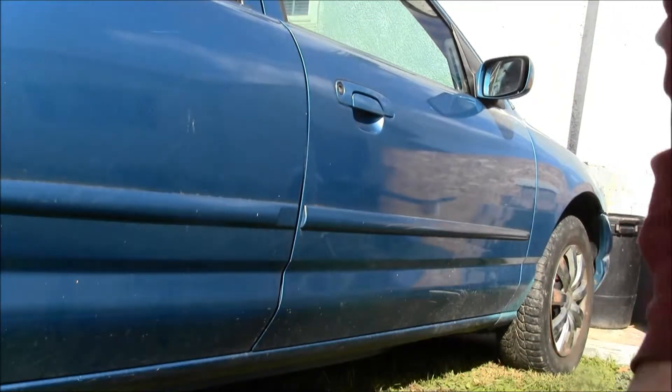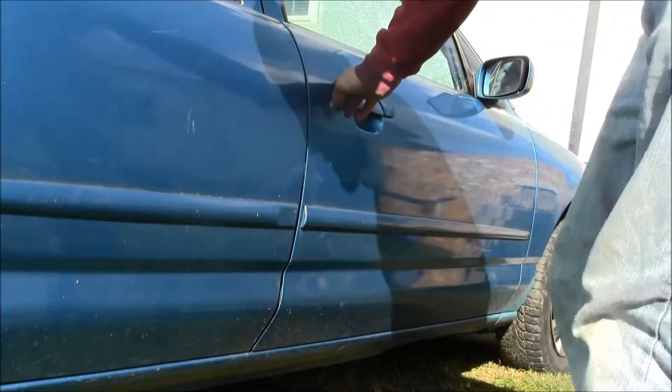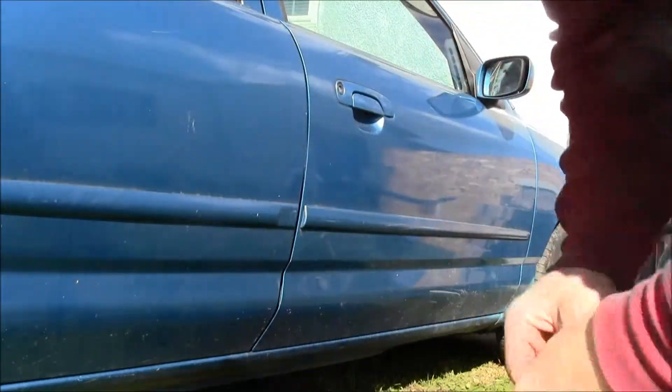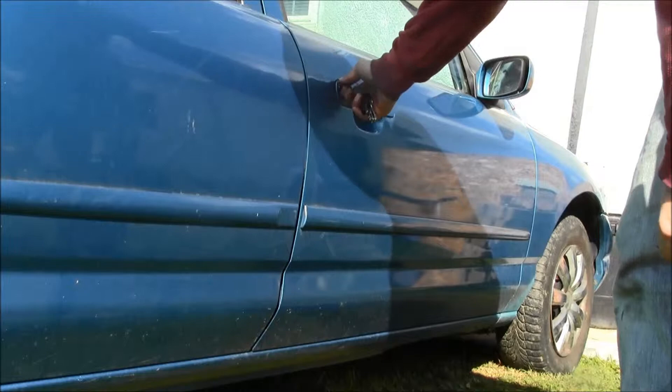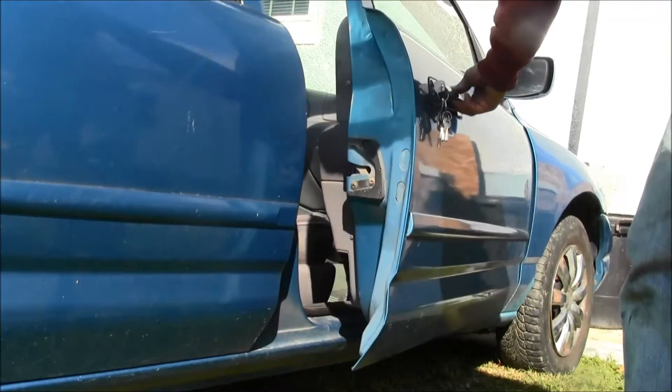How to open your passenger door. There's gonna be a key on there and you're going to turn it the opposite way you do your driver's side. Opposite way, and you pull.